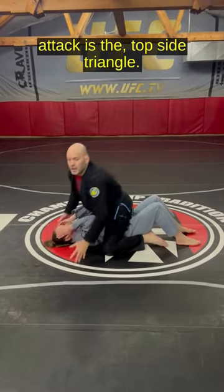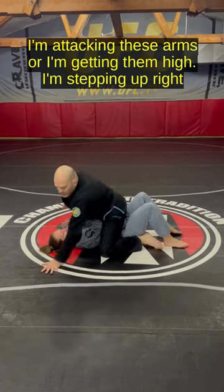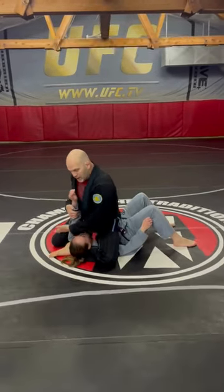My favorite mountain attack is the topside triangle. I'm attacking these arms, getting them high. I'm stepping up, and right as I step up, I place this under the head — give her the pillow.